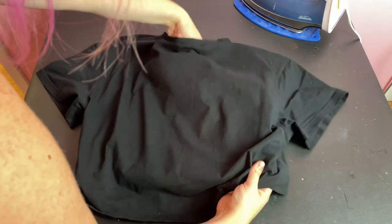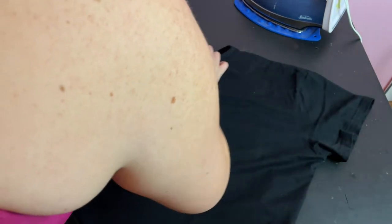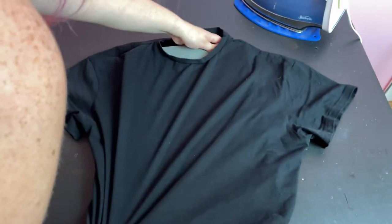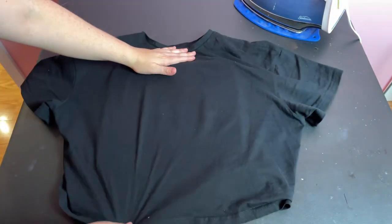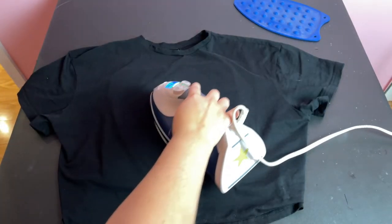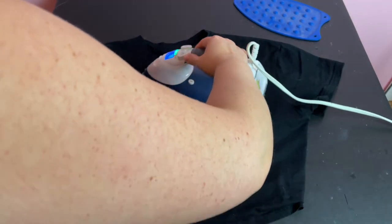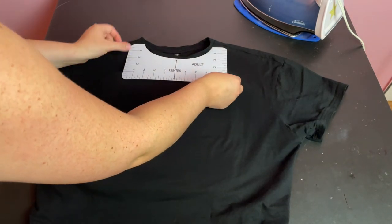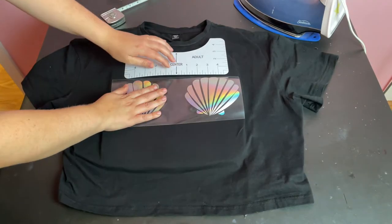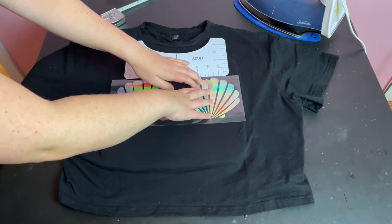Cricut does not recommend using an ironing board as a surface to iron on. Before I got this mat, I used to use just a regular bath towel, and it worked fine. I've got the heat mat inside the shirt under the space where I want to put my design. The instructions say to preheat the fabric, so I'm doing that here — you just want it to be warm before you place the design on it. I have these nifty t-shirt rulers I got on Amazon, and I used them to position my design. But before I had these, I would fold the shirt in half and iron a crease down the middle to line up the center of the design.